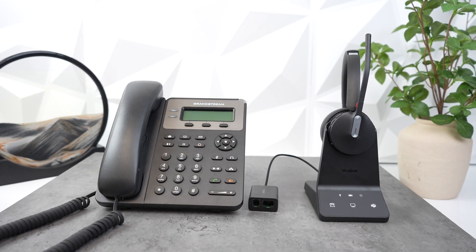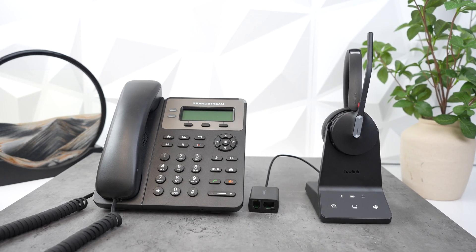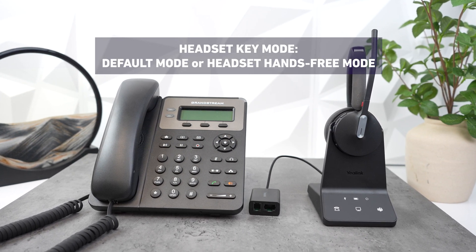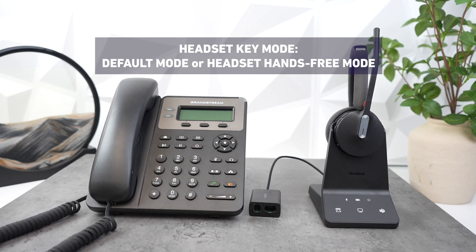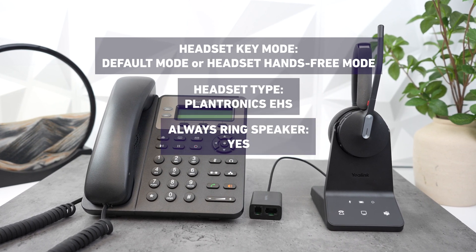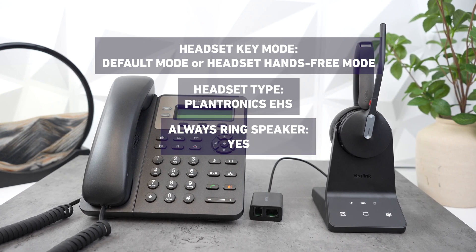For Grandstream, you have to do this on the server side. Go to Set Headset Key Mode and set it to Default Mode or Headset Hands-Free Mode. Set Headset Type to Plantronics EHS, and then set Always Ring Speaker to Yes.